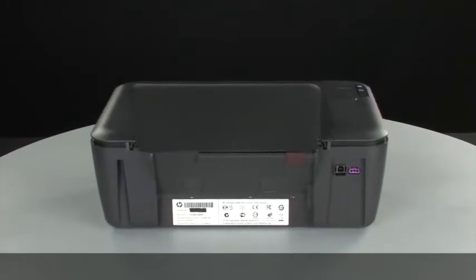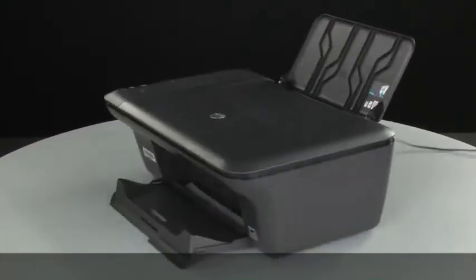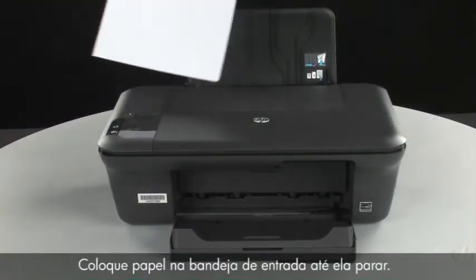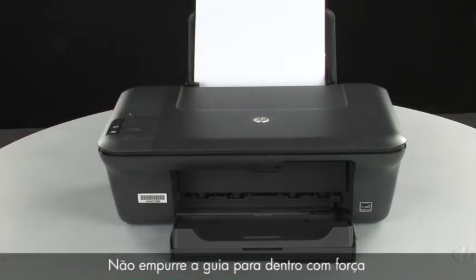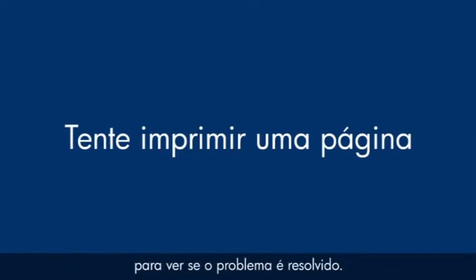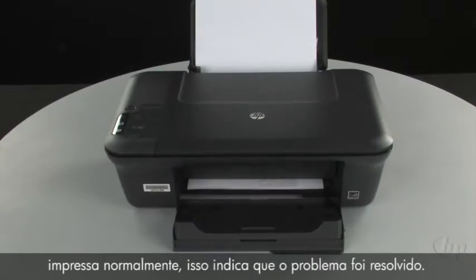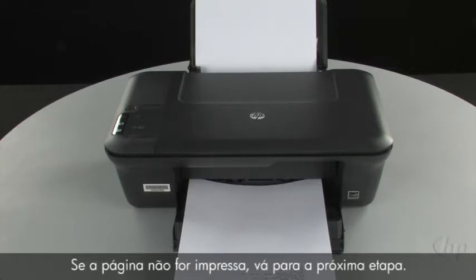Turn to the back and reconnect the power cord. Turn to the front. If the printer does not automatically turn on, press the power button on the control panel to turn on the printer. Load paper into the input tray until it stops. Slide the paper width guide inward until it stops at the edge of the paper. Do not push the guide in so tightly that it starts to bend the paper. Try printing a page directly from the printer's control panel by pressing and holding the black and color copy buttons, then releasing both buttons at the same time. If the page prints successfully, the issue is resolved and you can reconnect the USB cable and resume printing as normal. If the page does not print, go on to the next step.